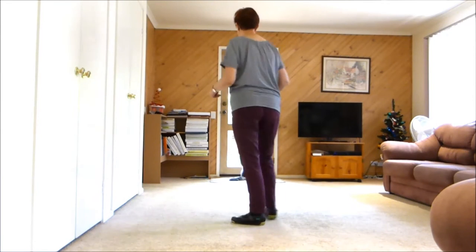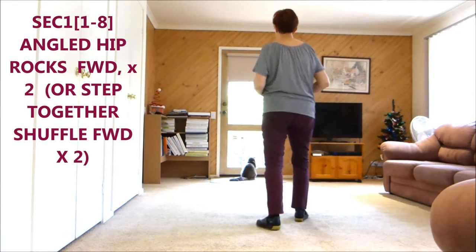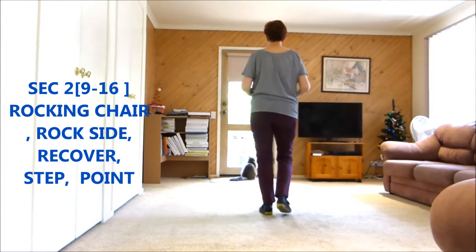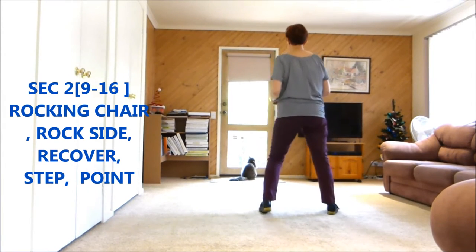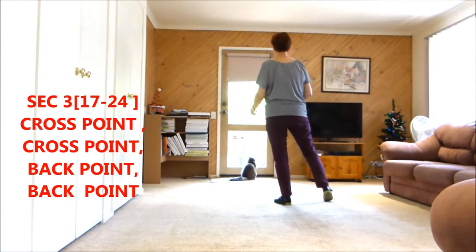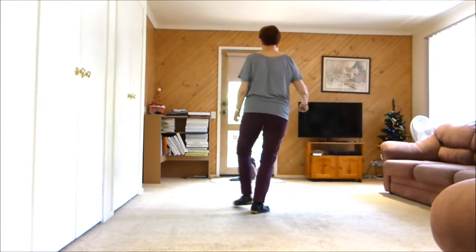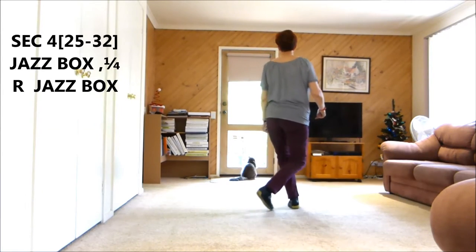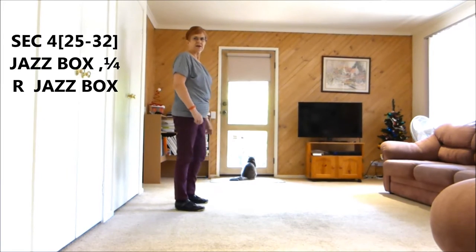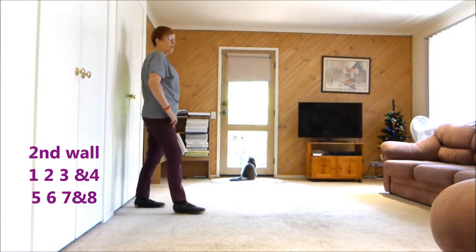If you don't want to do the hip bumps, here it goes: seven, eight, hip, hip, hip and hip, hip, hip, hip and hip, rock, recover, back recover, side recover, stomp, touch, point, cross, point, cross, point back, point back, point cross, back side, brush cross, quarter turn, side together.